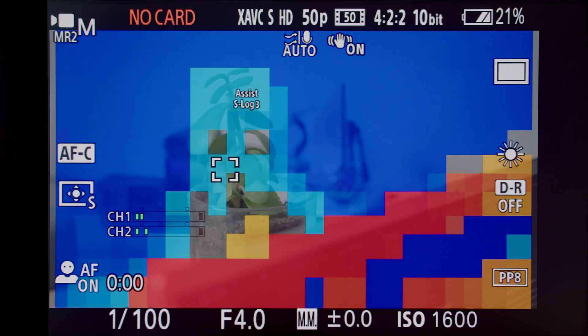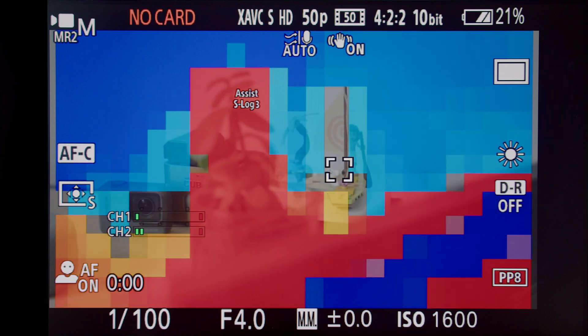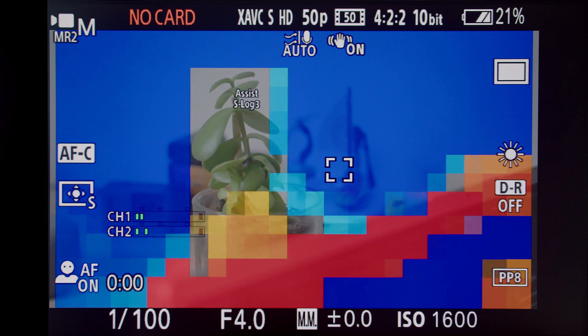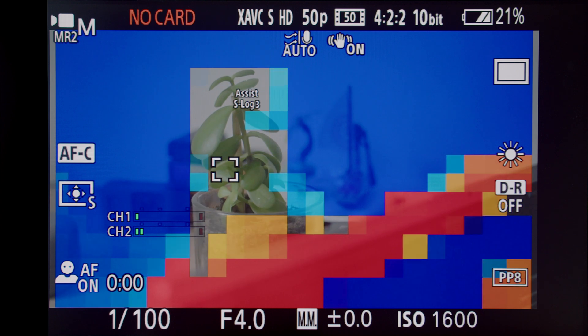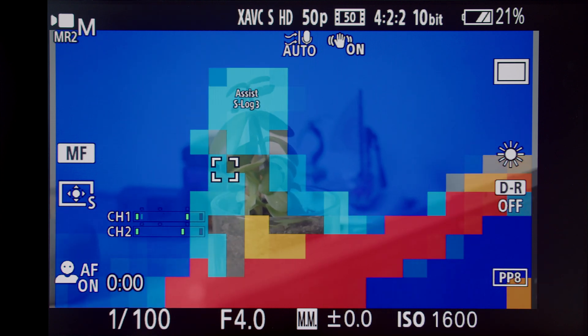When the focus map is turned on, the areas that are in focus have no color overlay. When the plant is in focus, the Lego set in the background has a blue overlay, indicating that focal plane is behind the current point of focus. When the Lego set is in focus, the plant has a red and orange overlay, representing that those parts of the image are in front of your current focal plane.